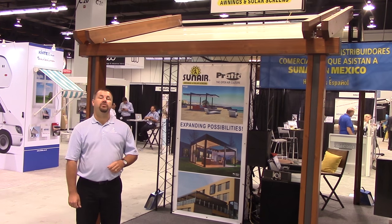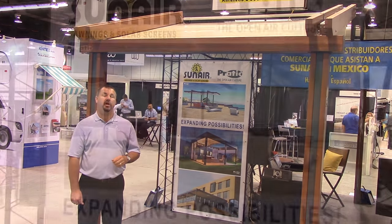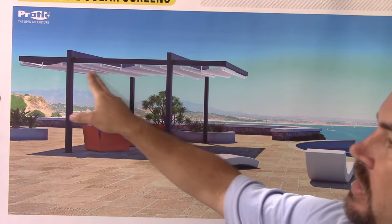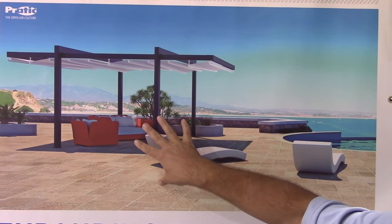In this video I'd like to show you a very unique product — the exterior outdoor pergola system by SunAir. Here we've got a fully freestanding system that has a retractable awning and panels that go back and forth, so you can control how much sun and shade you'll have in your room.